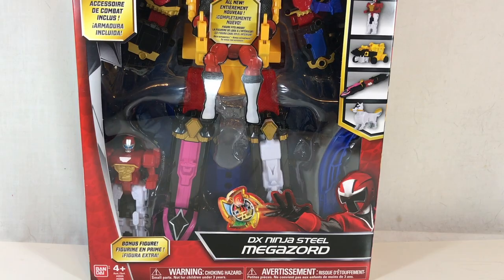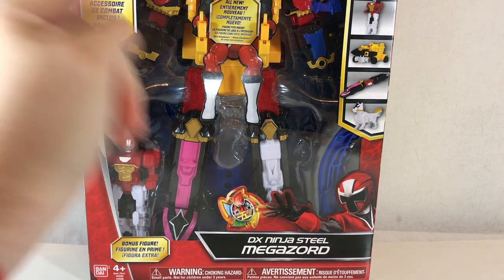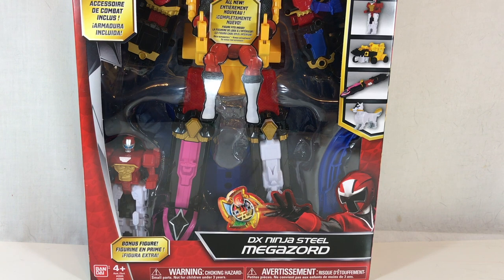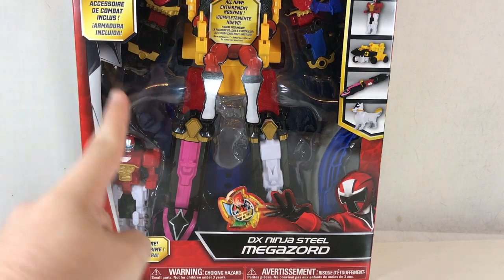Hey YouTube, Shoki here with a review of the Power Rangers Ninja Steel DX Ninja Steel Megazord. This is Shurikenjin from Ninninger done up in our usual Megazord style. There is Zord Builder compatibility, compatibility with the 5-inch figures that can pilot them — which is something you can actually do with Shurikenjin too, even though it wasn't advertised.